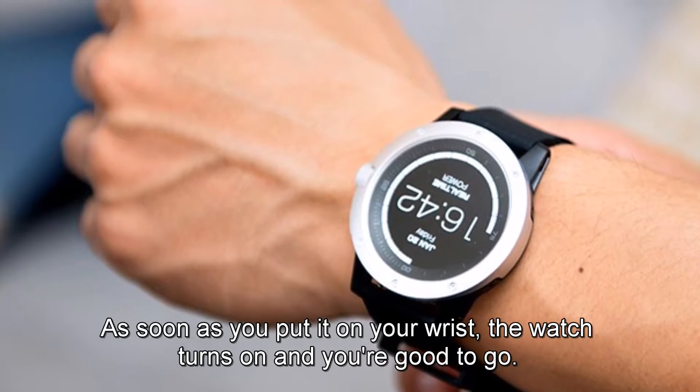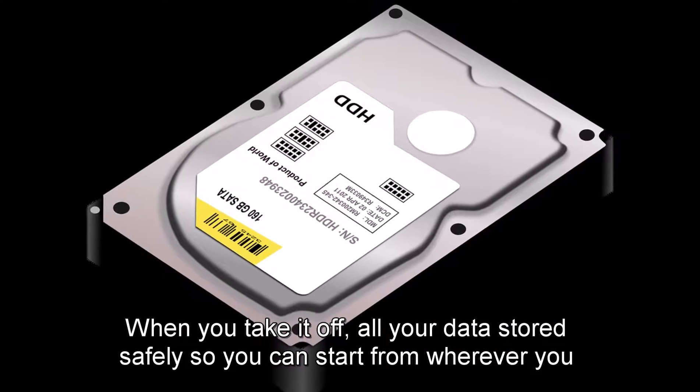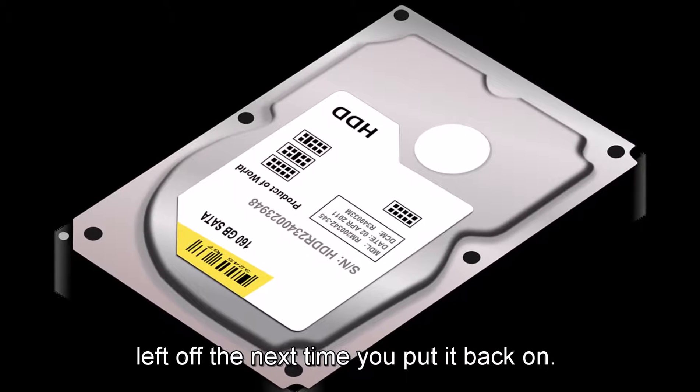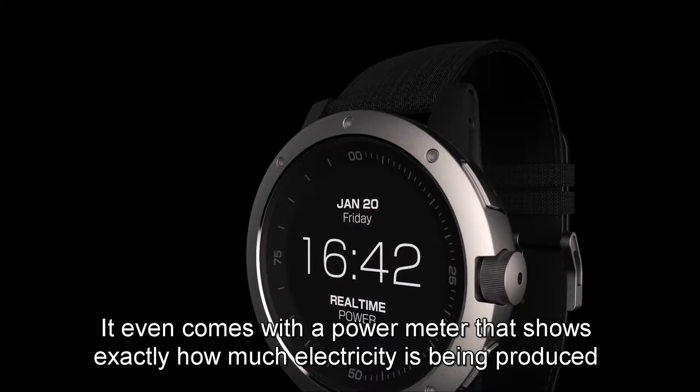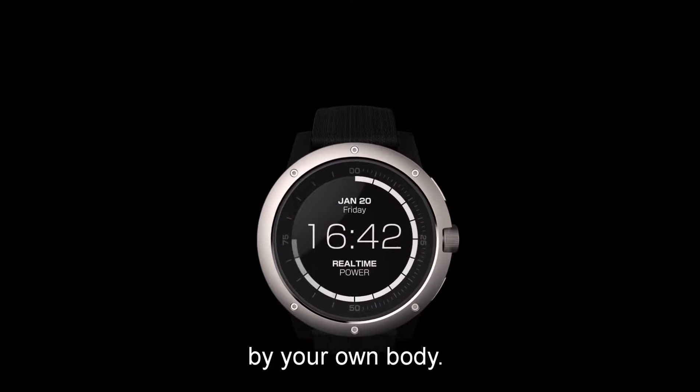As soon as you put it on your wrist, the watch turns on and you're good to go. When you take it off, all your data is stored safely, so you can start from wherever you left off the next time you put it back on. It even comes with a power meter that shows exactly how much electricity is being produced by your own body.